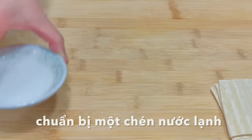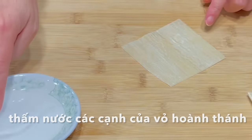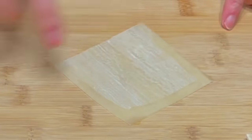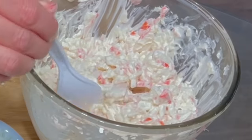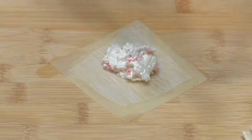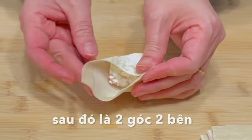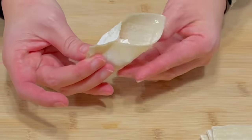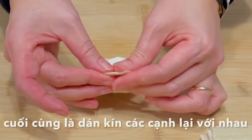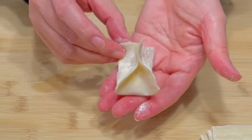Let's get some water and we are ready to fold the crab rangoon. Place a wrapper on the cutting board. Using your finger, wet the edges with water. Then place the filling in the center of the wrapper. Fold up 2 opposite corners to meet in the center. Press to seal. Fold up 2 corners from both sides to meet in the center, trying to keep the edges lined up and even. Make sure to press all the edges again to seal carefully.